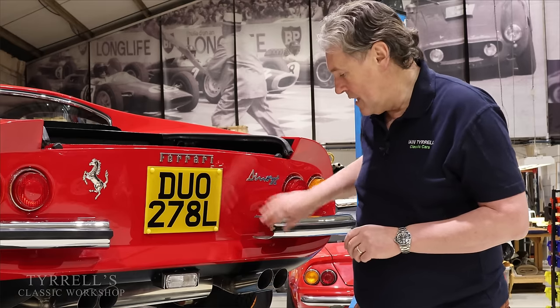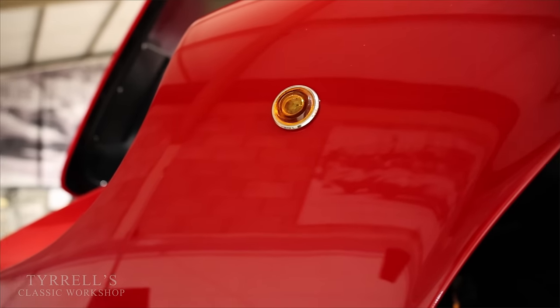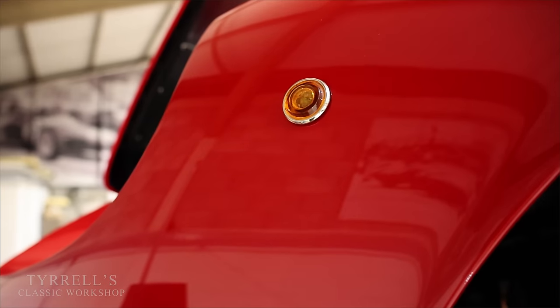We're just fitting the number plate lights which go in here. It's another sort of attention-to-detail thing which is very pleasing.